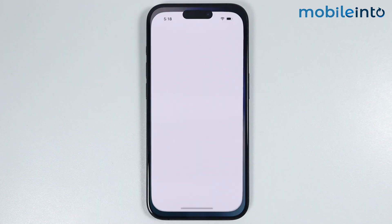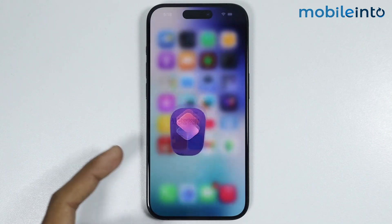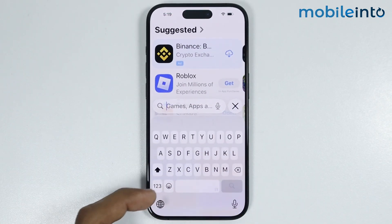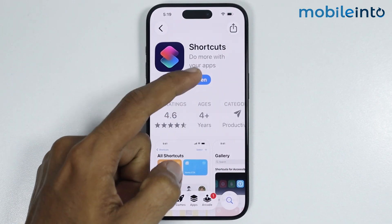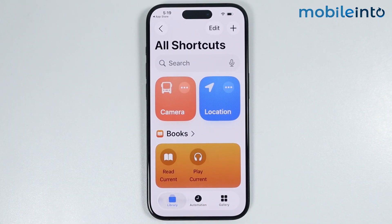just open the Shortcuts app on your iPhone. Now if you cannot find the Shortcuts app on your iPhone, just go to your home screen and open the App Store. In the App Store, just search 'Shortcuts', then tap on Get to download it on your iPhone. Once you download Shortcuts, just open it.